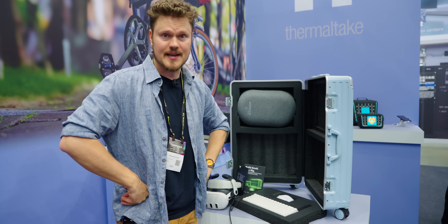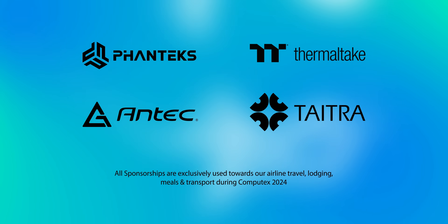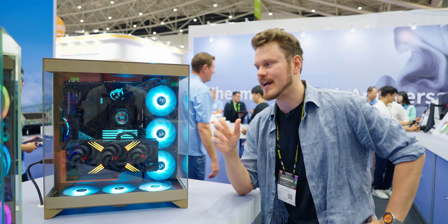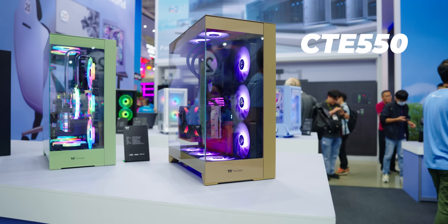Huge thanks to our sponsors for making this trip possible — Thermaltake, TechFantex, and Titred. Thermaltake has also joined the fish tank arena — this is the CTE550 triple glass, so you can admire all the hardware.